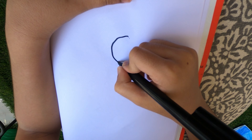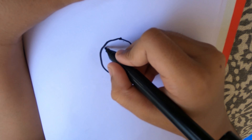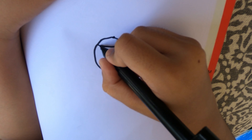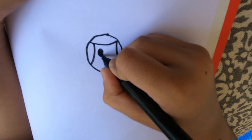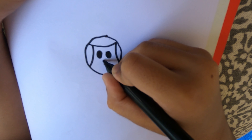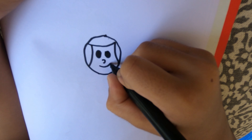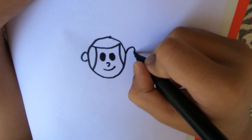First, let's draw his head with a big circle. Draw three shapes for his hair, two black ovals, a curve for his nose and another curve for his mouth, and two curves for his ears.